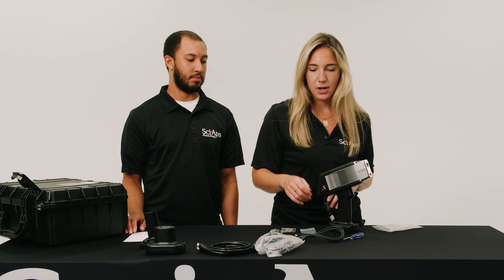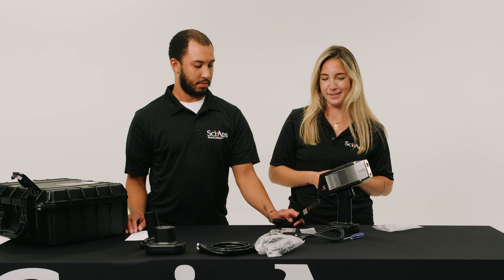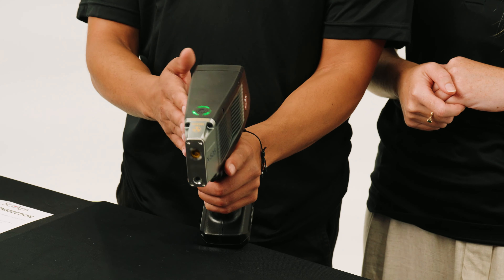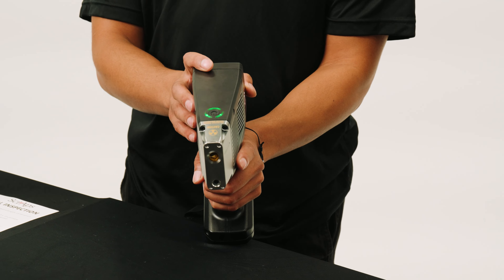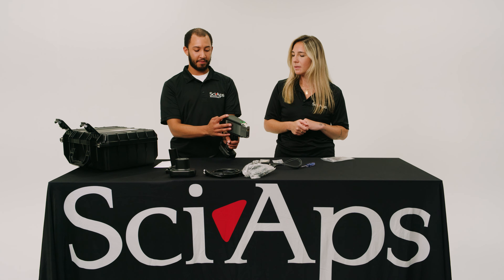We're going to give it a couple minutes to turn on and show you some fun things that it does. Once the unit turns on you'll be at the enter username screen — the username will be admin. The generic password for all our units is 12345.